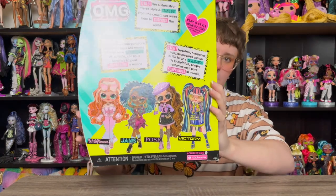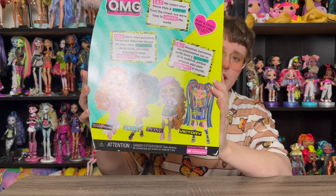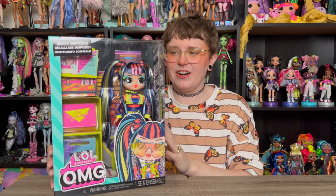You can see the art on the back of the box here. I think they're all beautifully designed — even Pose, who I don't particularly want, has a lovely design. I think whoever was on the design team for Series 8 absolutely nailed it. Victory is for sure my favorite; I just love the vibe and the colors, so I'm extremely excited to get into her.